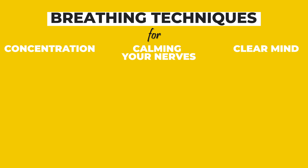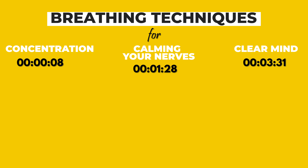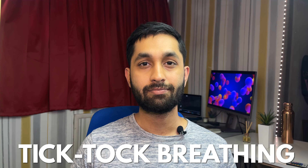I am going to get straight into it. Skip to the part you wish to do. You are in a situation where you want to focus, get some clarity and concentration. Well, follow these steps for a technique called tick-tock breathing.